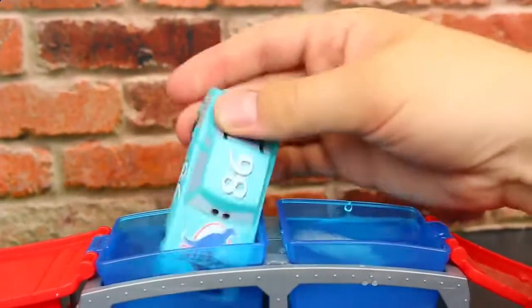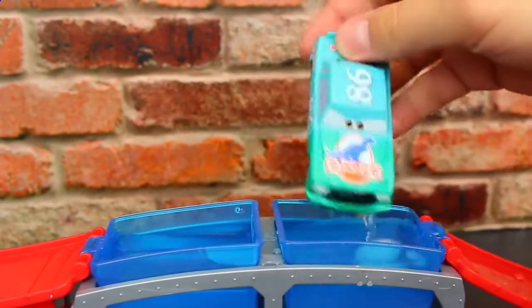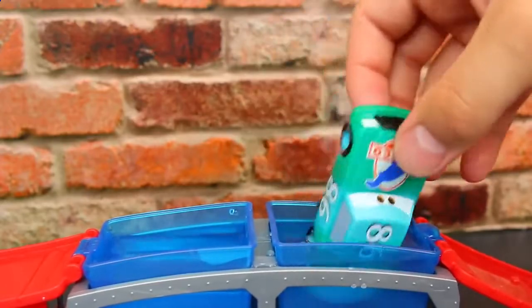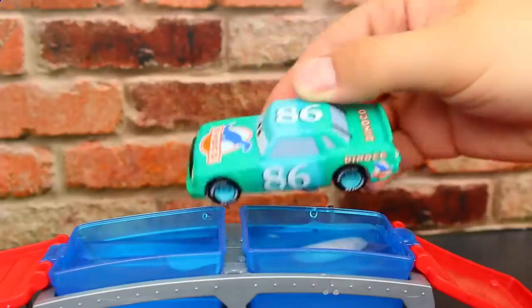Here we have the King Dinoco 86 car — he stays this light blue, but if we put him in the cold water he turns this really kind of green color. This one doesn't change too much color, but it's still really cool. You can notice the stripe I made here in the center — it's the light blue and then the green color. I really like the colors on this one.